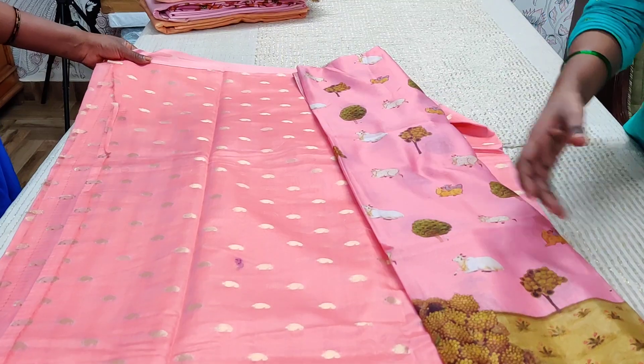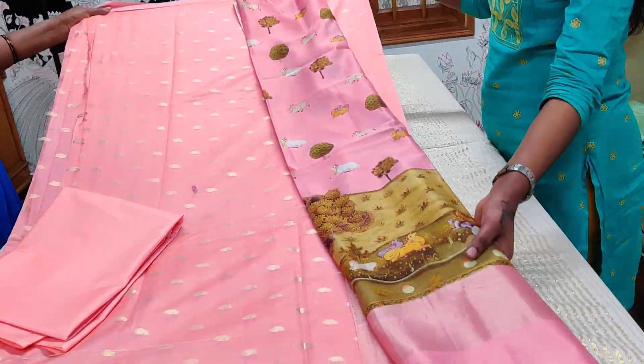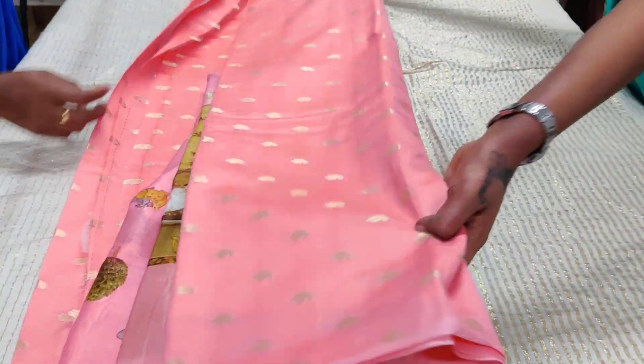That's the first set for you — Set Number One at Rs. 3200, clicking on the link. Buy this beautiful pink set, and now we move on to the next set.